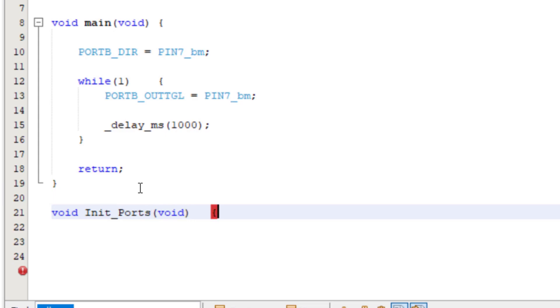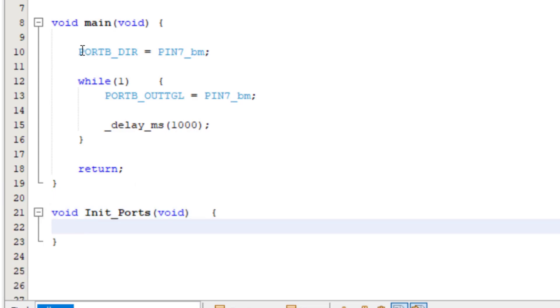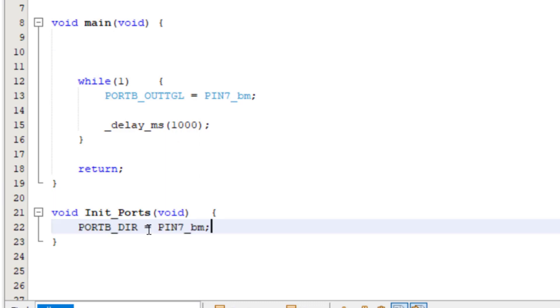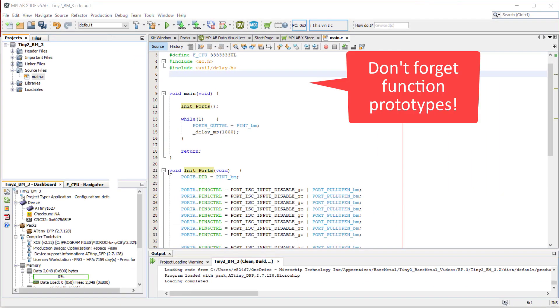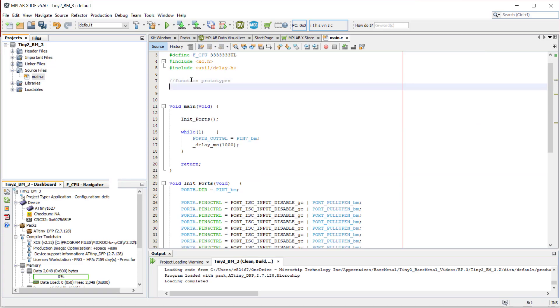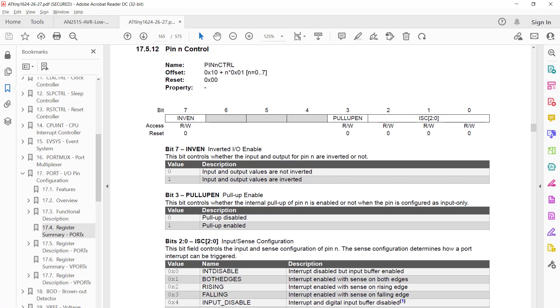Then I will first move the LED pin PB7 direction register code into my new function, and then I will disable all unused port pins and enable the pullups. We have to do individual writes to each pin's pin control register. But how do we know how many pins each port has?